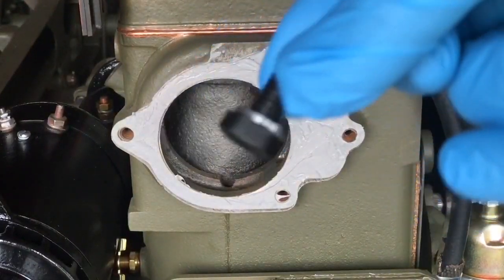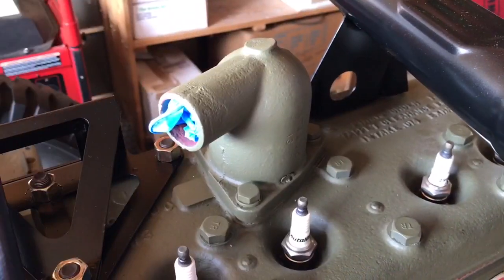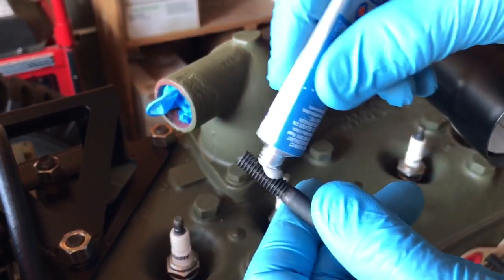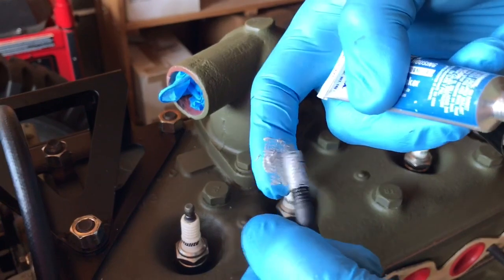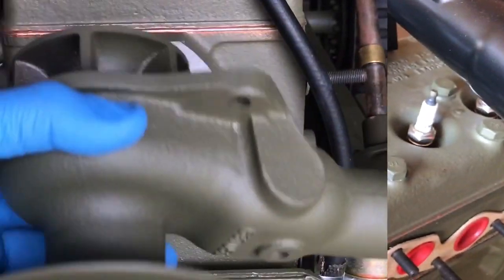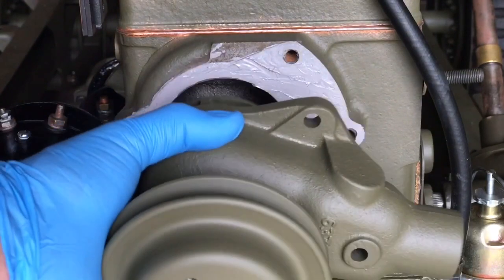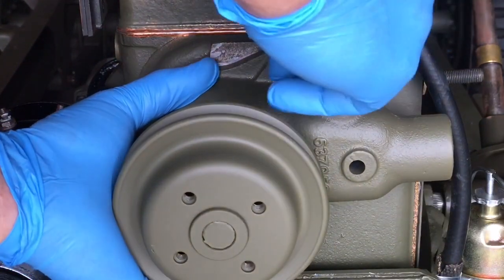The first bolt I'll be installing is one of the 7/8 inch long ones, and I'll be using it in the top hole right here. Prior to installing any of the bolts, I'll go ahead and take some of the sealer and rub a thin layer on all the threads of all four bolts. The bolts penetrate the water jacket of the engine and will need to be sealed. Using that top bolt hole will hold the water pump in place and make it easier to install the other bolts. Insert the bolt and run it down finger tight.